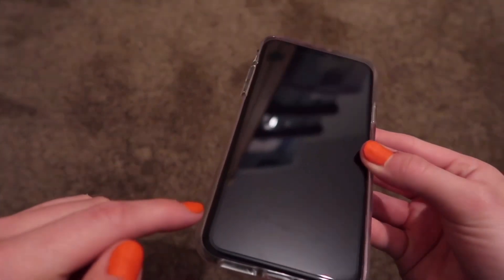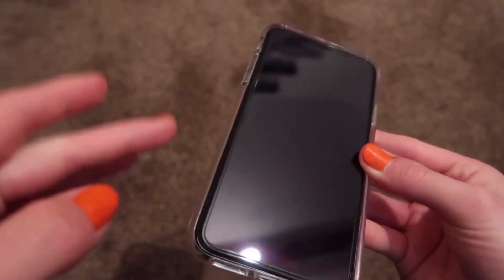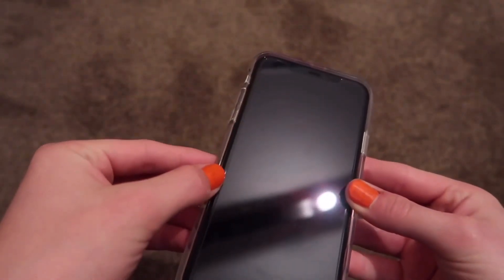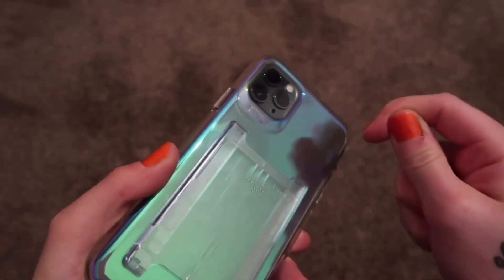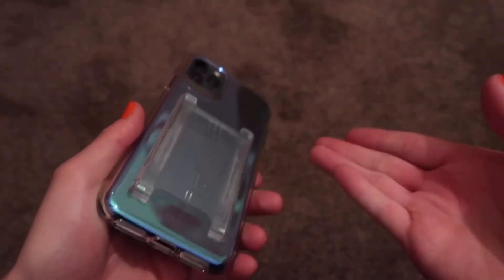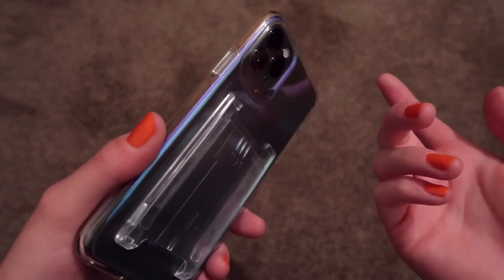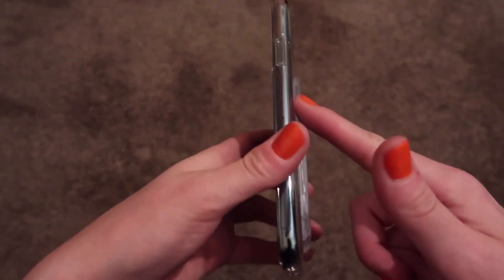The only thing I don't like is the fact that it doesn't quite come over the screen as far as the Tech 21s do. I just feel like it's sitting on the edge. It is a bit of a hard plastic as well. But other than that, it's got the raised bit on the back, and none of that really bothers me because I have this ring holder on, which gives me a bit of extra grip on the back.